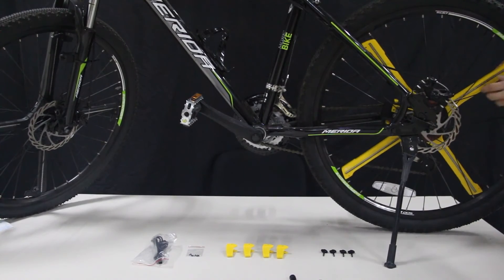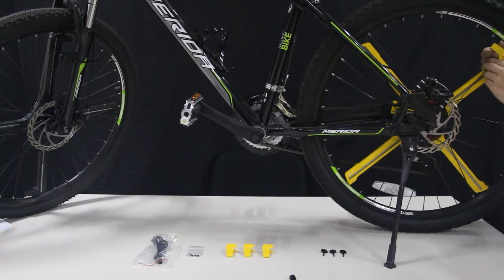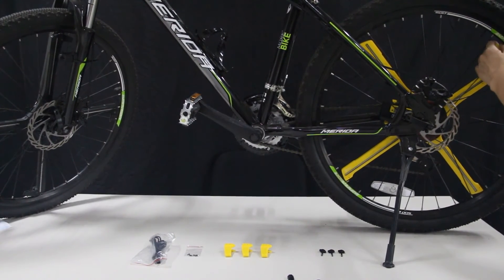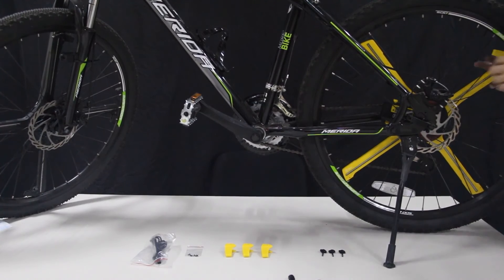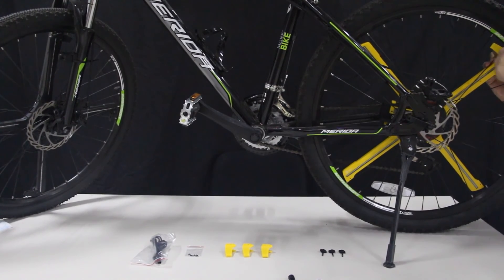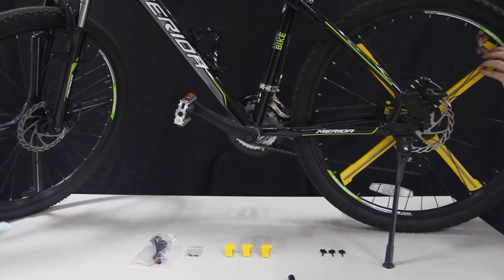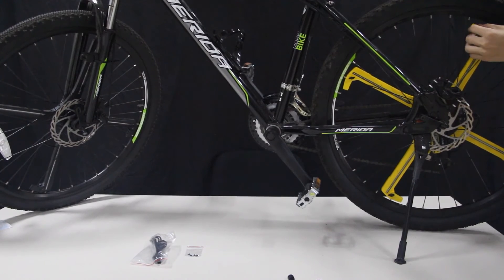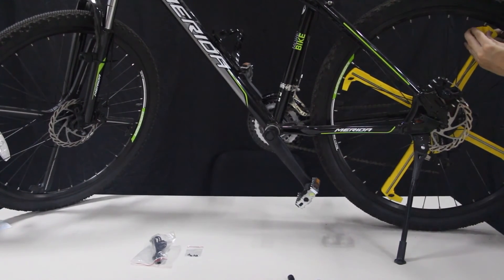After that, install the fastener with the fastener screws. Be careful to locate the fastener to an appropriate position on the spoke. Adjust the position of the fastener so that the LED bar is strictly tightened to the spokes. Install the remaining three fasteners.